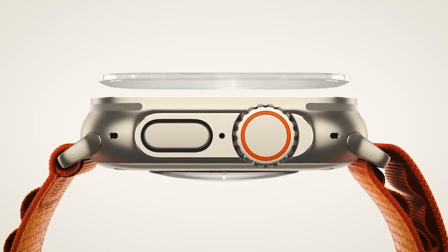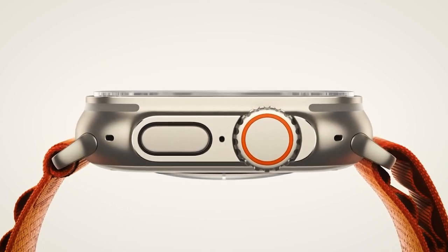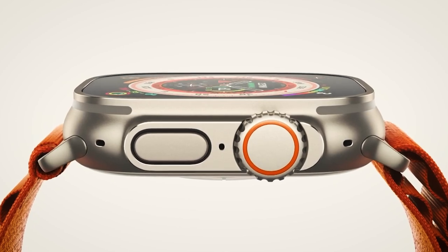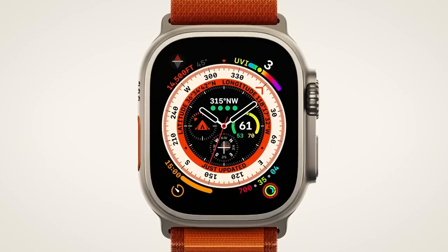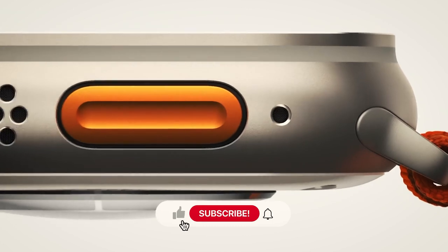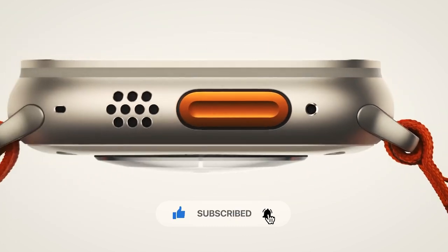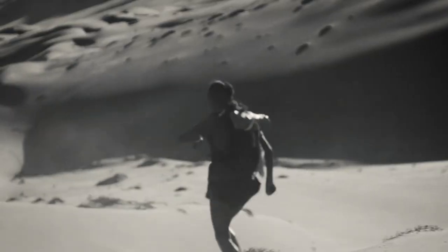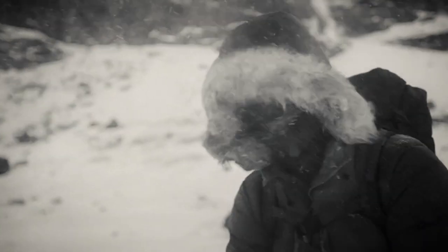Thank you very much for watching. What do you think of the new updates to the Apple Watch Ultra? Please let us know in the comments below. Don't forget to like, share and subscribe to the channel for more amazing content and click the notification bell to get more updates like this one.